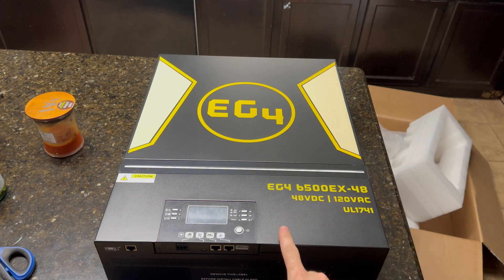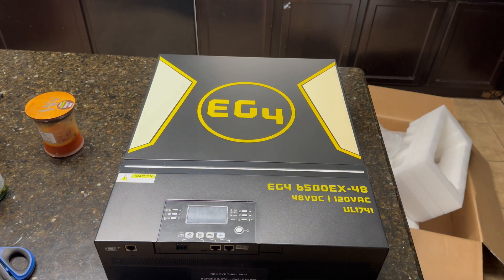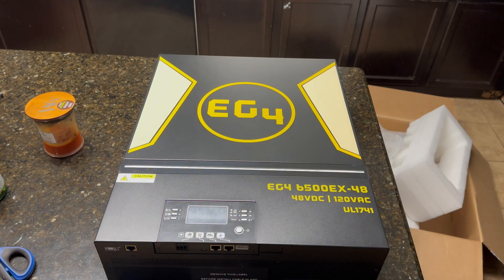What's also cool about these units — if you get two of them, you can put them in parallel and run split phase, which means you can get 240 volts from two of these and actually use that to run loads in your house. Obviously you'd have to wire all that in and there's some setup involved, but you can stack these, get more power and more wattage. It's all scalable.